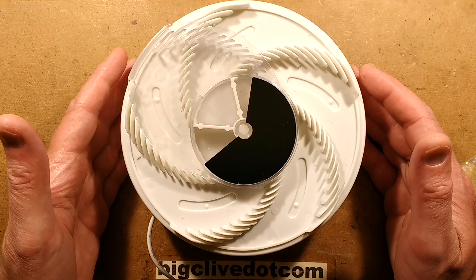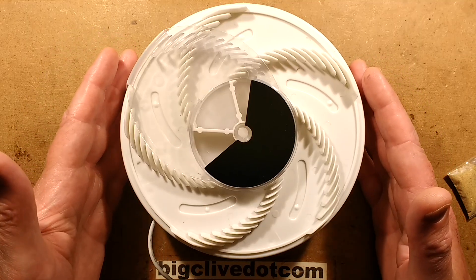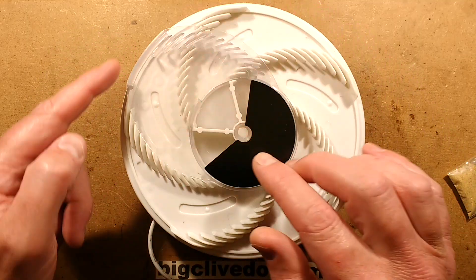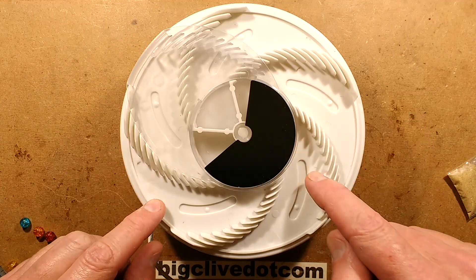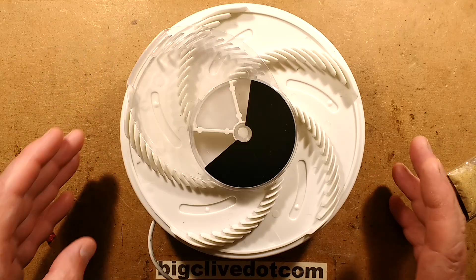This is a rather unusual device. It seems to be very common on eBay at the moment. It's a USB powered flytrap, and the way it works is it's got a rotating plate on top and little troughs here that you put the sort of fly bait in.